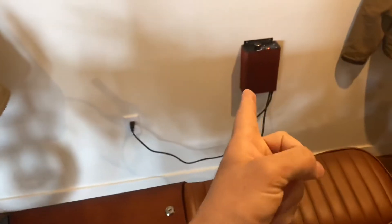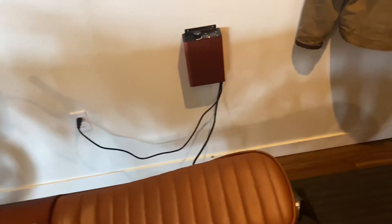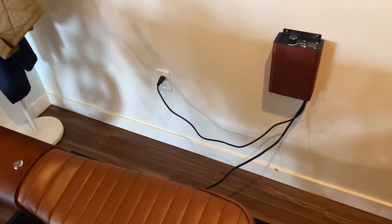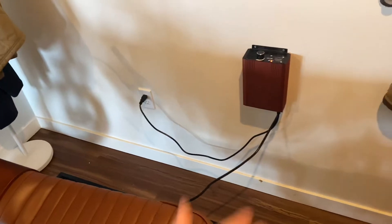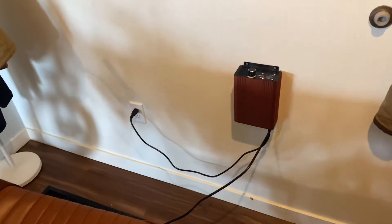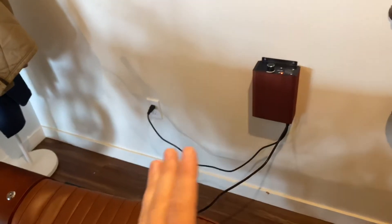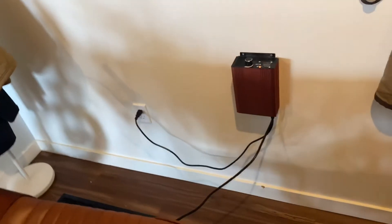So why did I get a fast charger? Because there are rare occasions where you do want to charge a little bit quicker. Maybe I'm in a hurry, maybe I came home really quick, was going to get lunch and wanted to charge up and keep riding after. A variable output charger that is good quality like this one is a really good option.